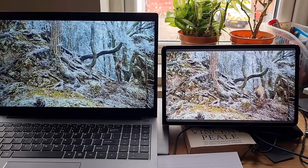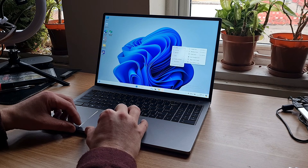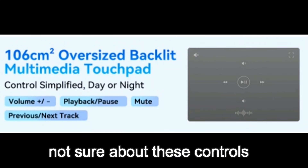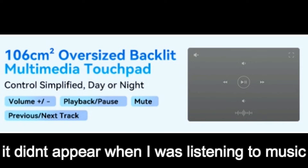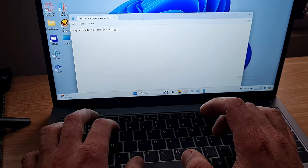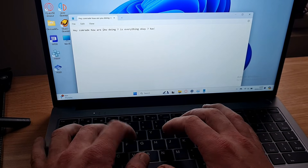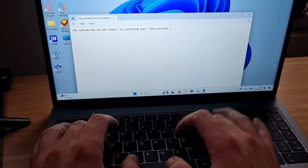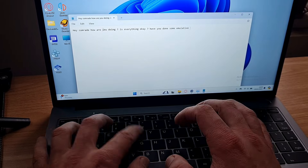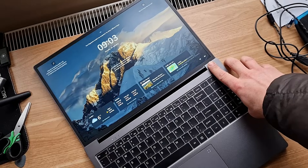The touchpad or trackpad is large and very usable — according to the description it has 106 centimeters squared. The keyboard feels good. I was writing on it without much issue or much getting used to. The spacing is okay, there is some travel to the keys and they are easy to use. There is also a fingerprint scanner built into the power button so you don't need to enter a PIN when you switch on the device.